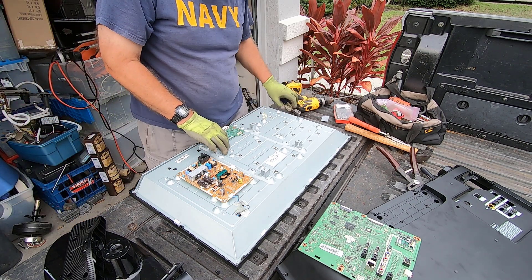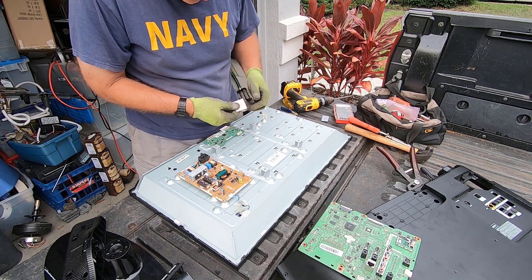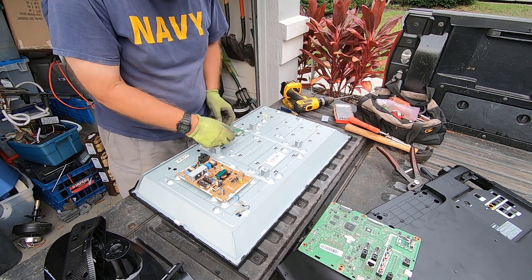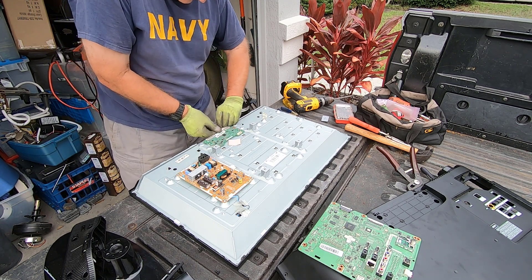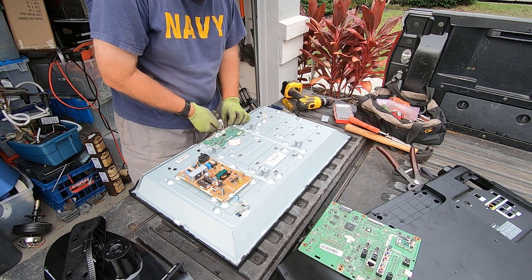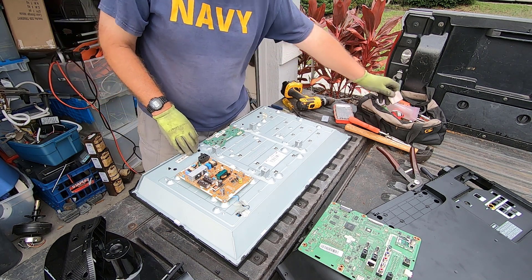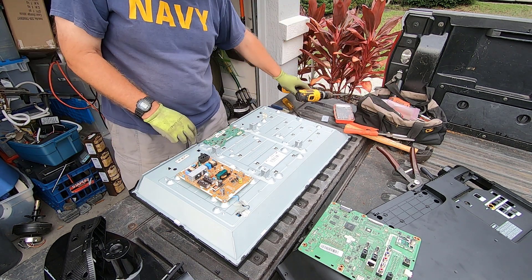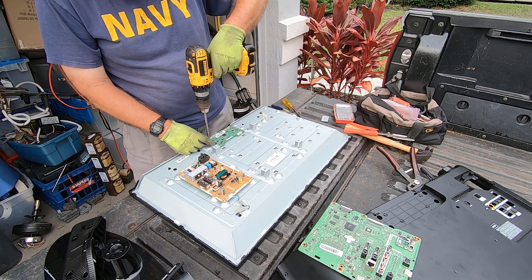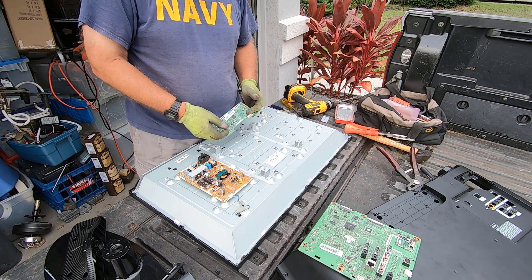Now we have another board here, and this one is also pretty interesting. Look at that — gold edging on that. There are gold fingers on these too, so both of these boards have gold fingers. I'm going to set those aside and put them in a separate container. You trim off the gold fingers, and then the rest of it goes in with the insulated copper wire.